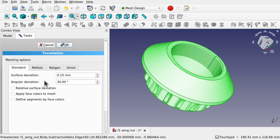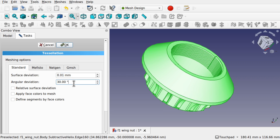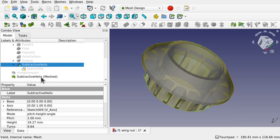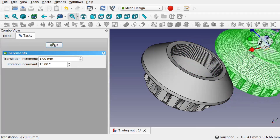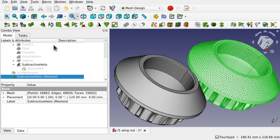As default we have a deviation of 0.10 millimetres. I'm going to drop this down to 0.01 millimetre and we're going to see the difference that makes. Now we have this subtractive helix meshed here. We've got a nice quality output and this is the original that it came from. Let's have a look at the STL output that was produced with a straightforward export.